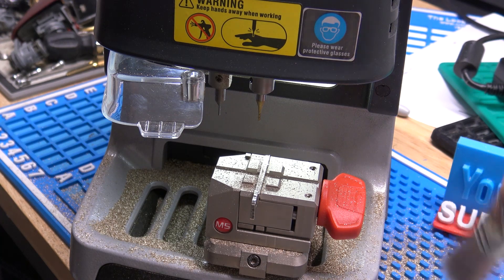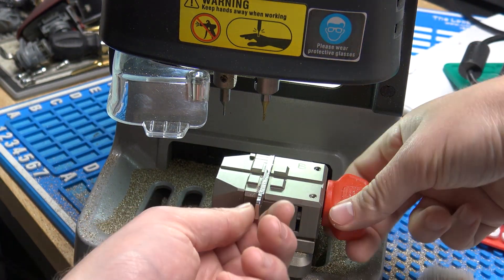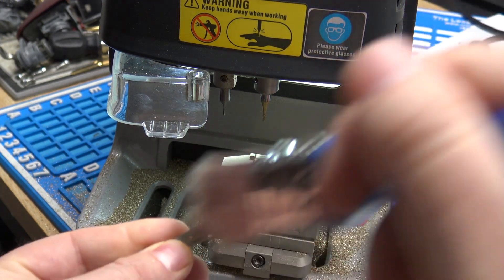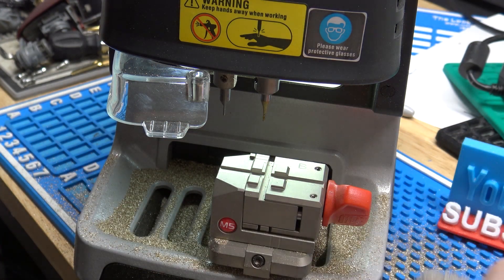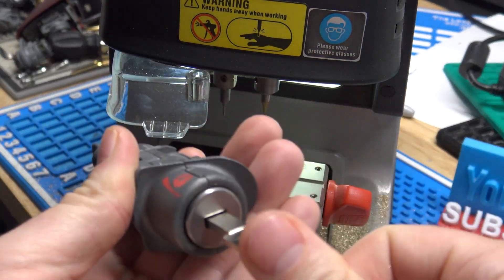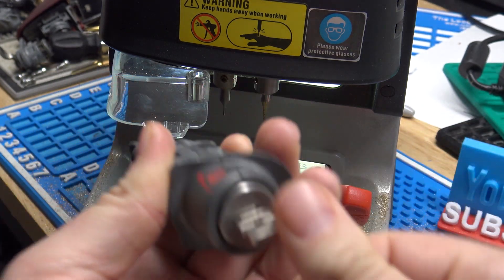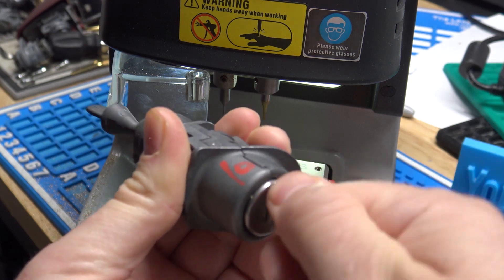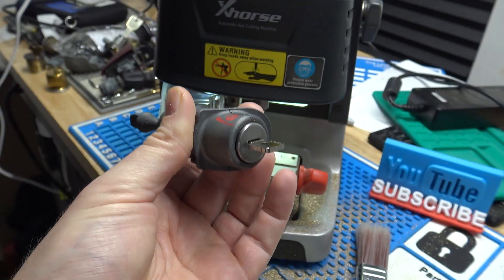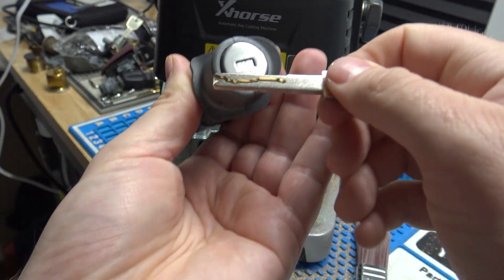Alright, there's our C-axis cut, and now we should have a working key, so we'll go ahead and test it out. These keys will actually only go in the lock one way, so if I put it in — I think this is going to be upside down here. It gets stuck right there, it won't go in, so don't force it, just flip it around. And if it's cut the right way, it will go all the way in. We do have a working key — that is how you use the HU-162 10-cut Lishi to pick and decode and then actually produce a working key.